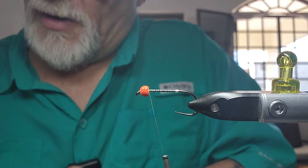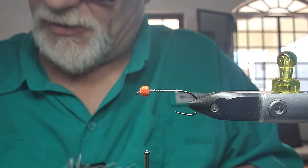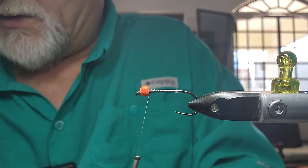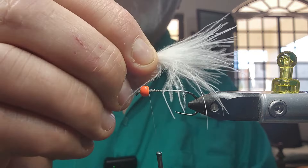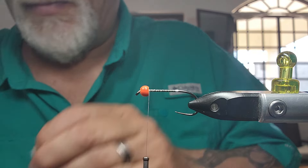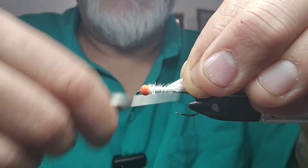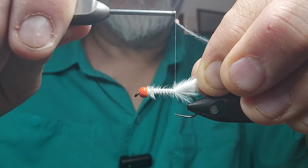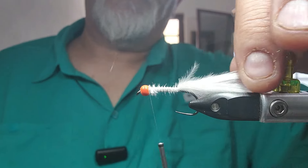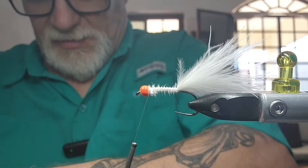I'm going to strip off the marabou I need for the tail — I want this tail fairly full. I'm going to strip it off both sides. I like having these straggly ends on it because they have so much more movement. Put that in there, get it right down into the bead, keep it up on top right to that bulge. I like going under it as well and over. You want a fairly long tail — about one and a half to two times the length of your body. Now I'm going to grab two or three strands of this Bait Fish Blue.